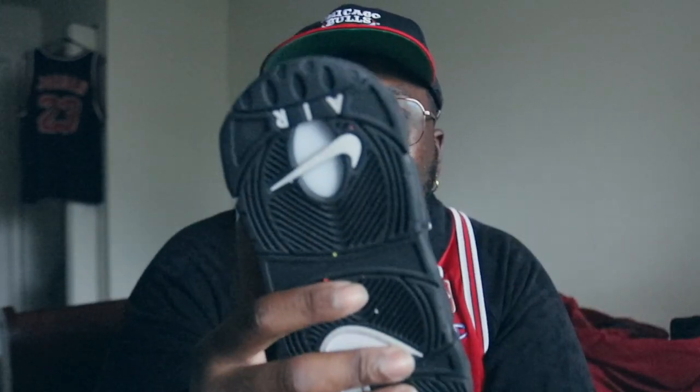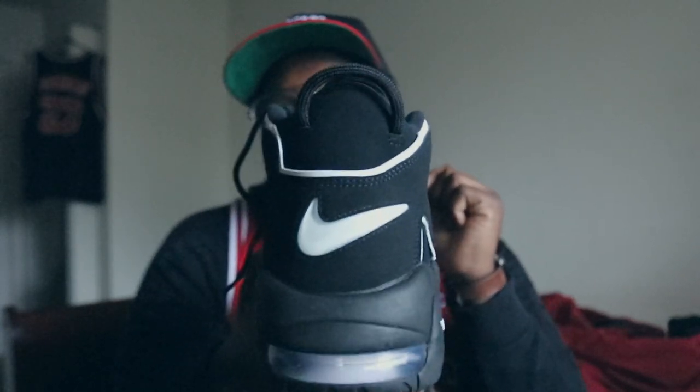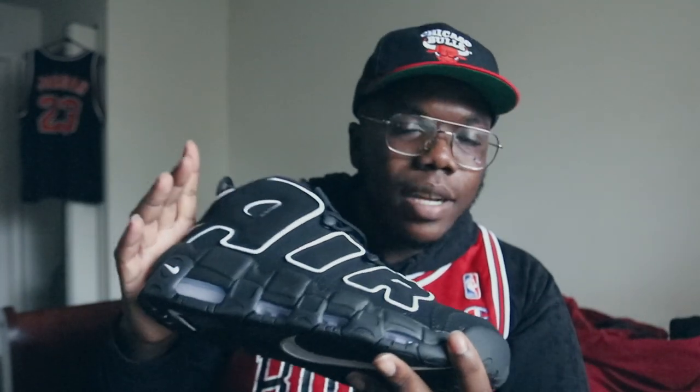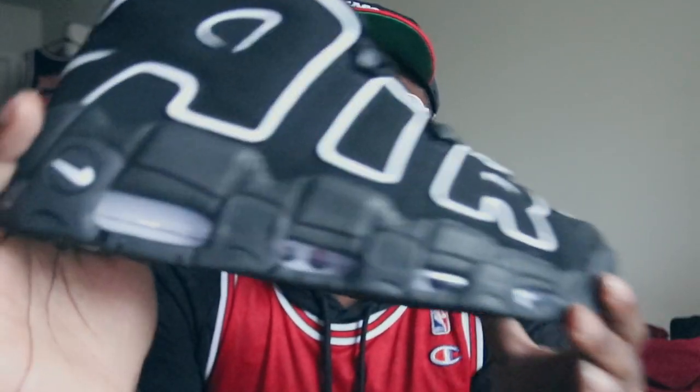You got your white swoosh right there, white plate, white check. You got your air right there on the back. You got that nice white jewel swoosh — I love this part right here. They say it's like nubuck or suede, either or whatever you want to call it. To me it feels like a nubuck, not really a suede. Upper black, black midsole, white air unit.